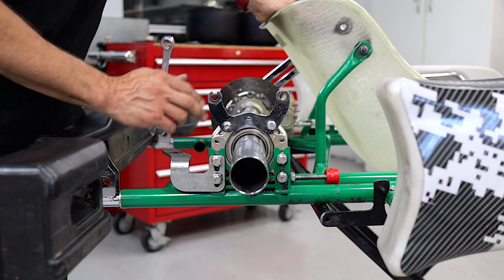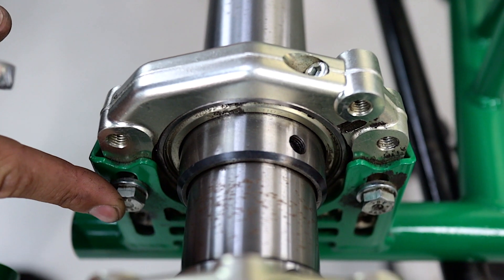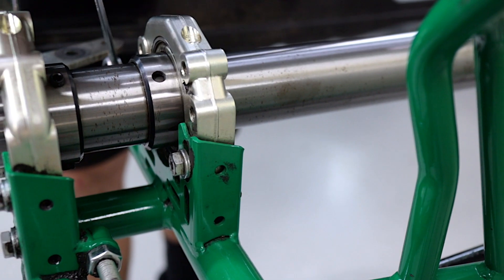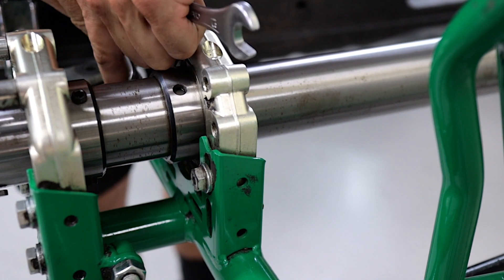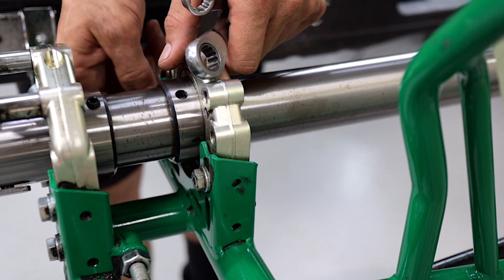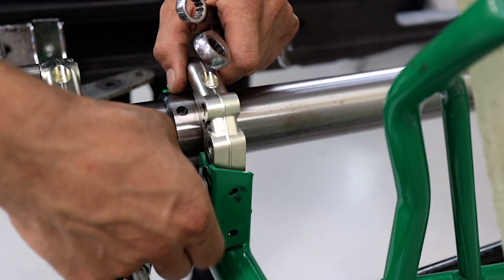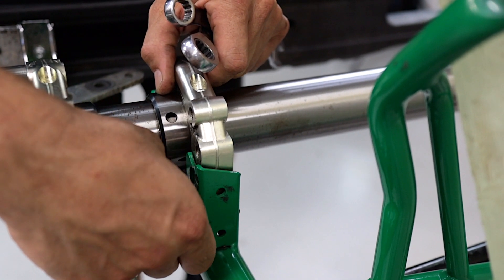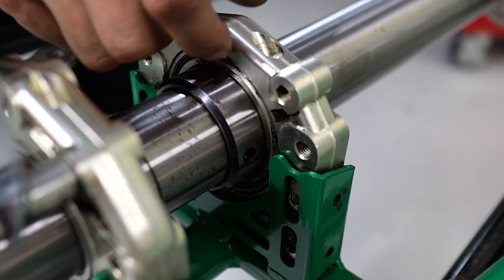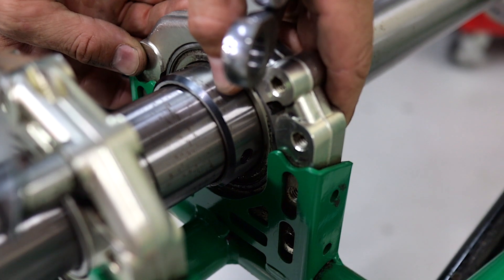To adjust your rear ride height we've got four bolts on each of the outside bearing carriers, and two bolts on the inside carrier. First up we're going to remove the bolts out of the inside brake carrier. You'll notice on this inside brake carrier that the holes are slotted, so this bearing doesn't affect the ride height — we're just going to do it up at the end.